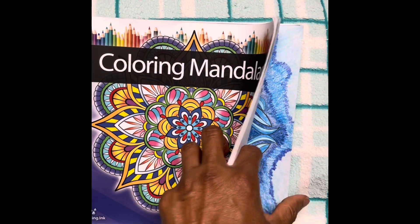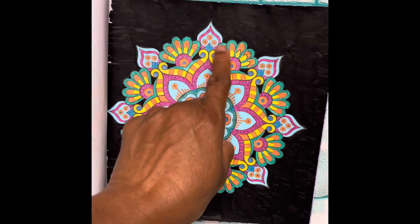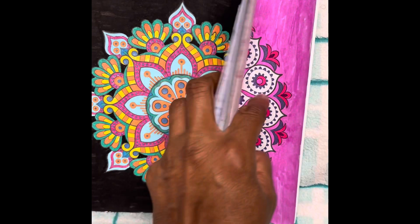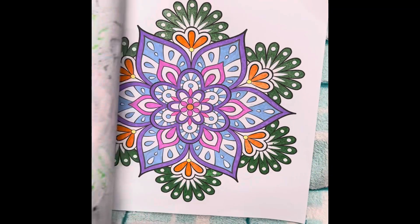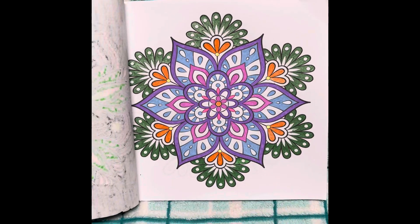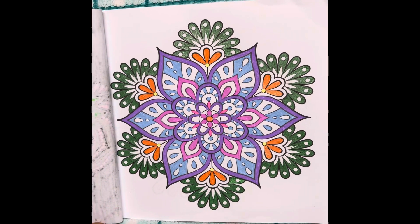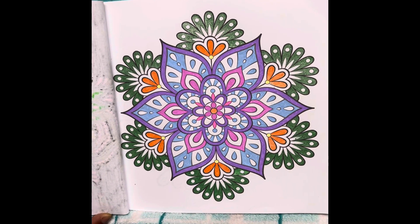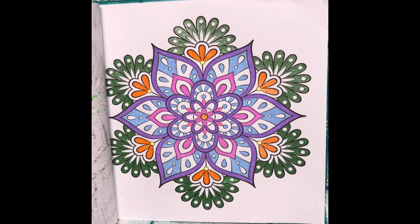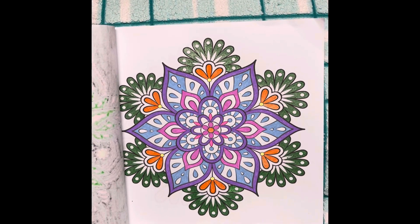I'm going to show you this. I wanted to do this page black, with a black background, but I'm going to show you what happened here. Look at this — I think I can probably crochet this. Wouldn't this make a very interesting pillow top? There might be a couple of things I might have some trouble trying to figure out, but I might give this a try and try to crochet it.